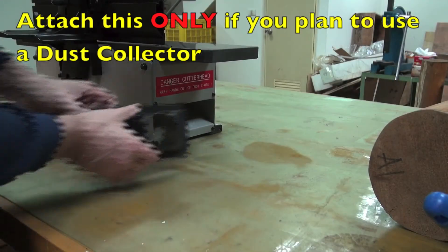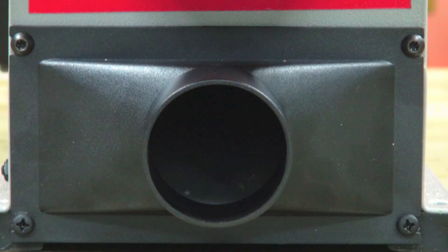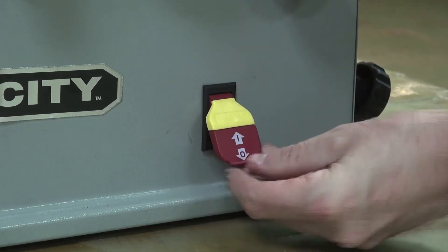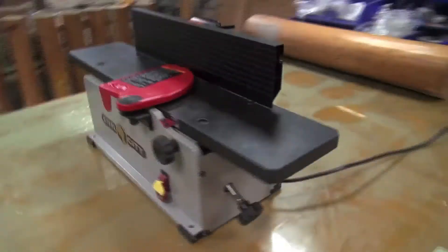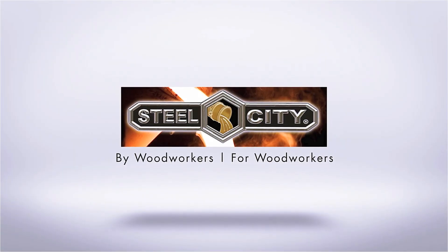Attach the dust port, but only if you plan to use a dust collector. Check to see that your switch key fits. And that's the bench jointer basic setup complete.